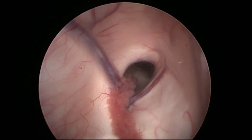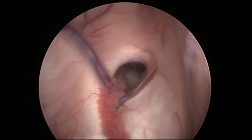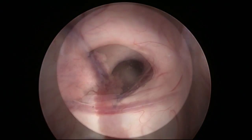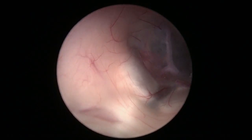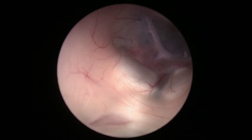Since the foramen of Monroe is relatively narrow, the endoscope sheath is advanced into the third ventricle with the help of the optical obturator. Thanks to the conical tip, the foramen is dilated without damaging the edges.